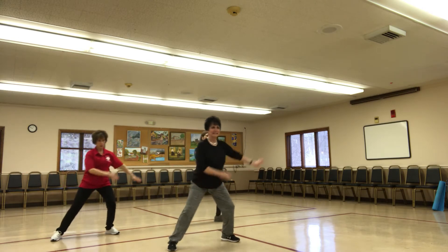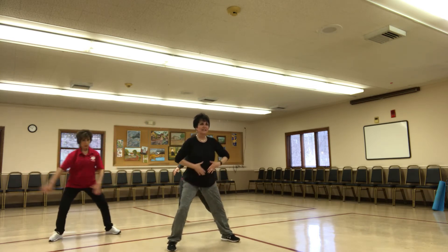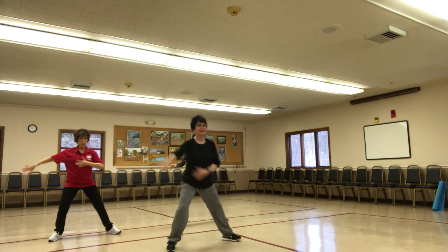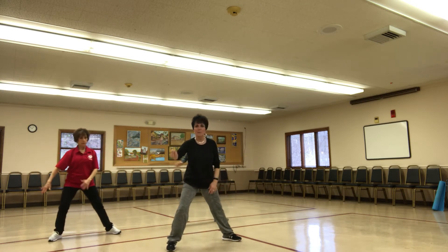Nice and easy side to side. When we do this lunge, it's not side to side with the hips, right? You actually lift up. Knees stay over the ankle. Those knees have to move. March it in.